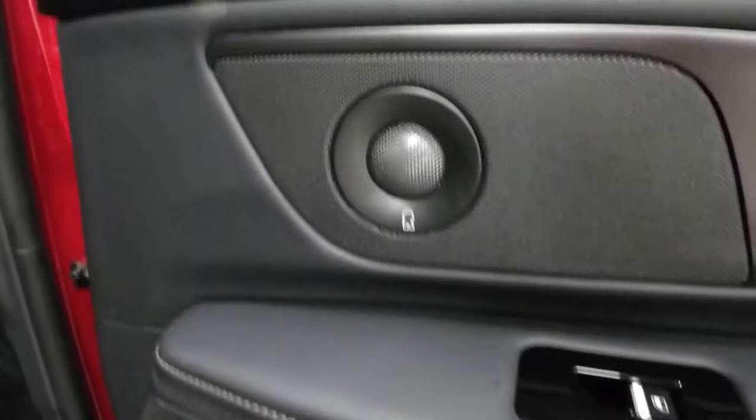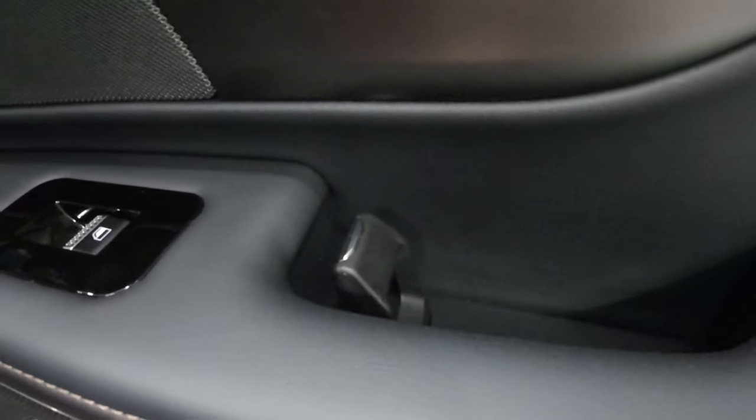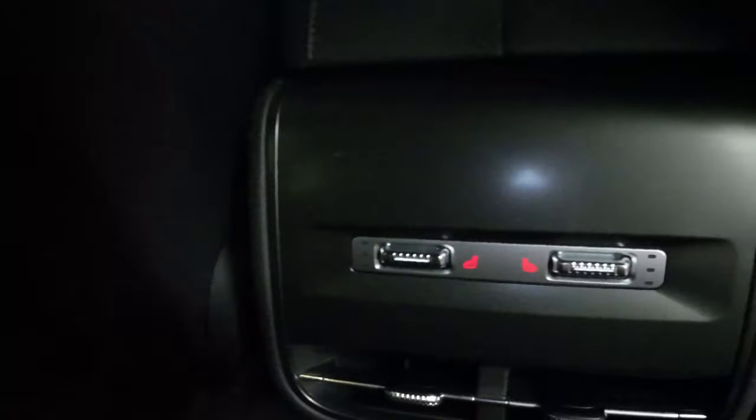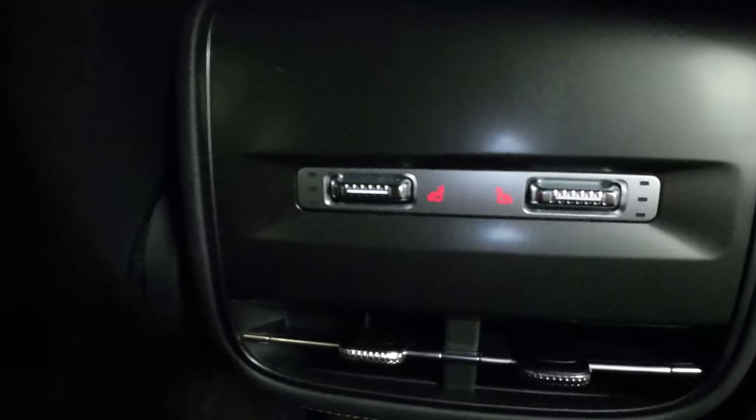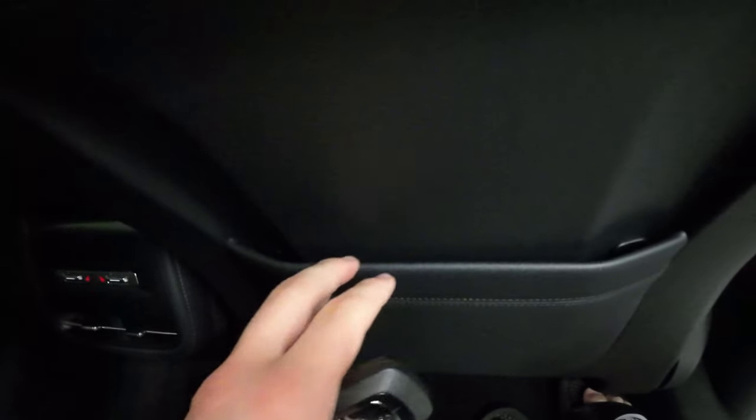On the door panel you can see we have your speaker system, lock and unlock, window controls, that's where you open the door from, more speakers, and some storage space. For the rear seats you have controls such as the seat heaters and AC controls. Right here we have the front seat and there's a bit of storage space for the people in the back seats. The doors work basically the same as the doors in the front.